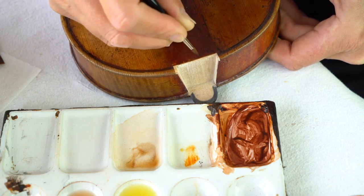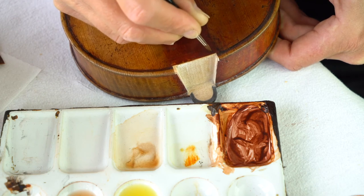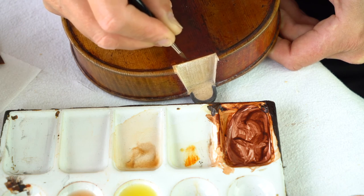The eye always gets drawn to the light spots, and there's obviously been no red put on here yet on this willow edge, which has nearly disappeared anyway. I'm just pulling a little bit of this red across here.